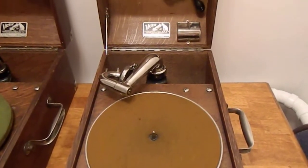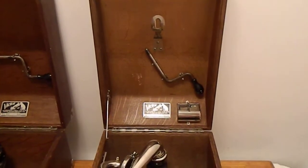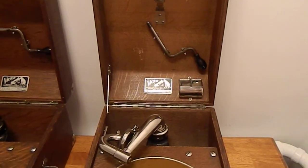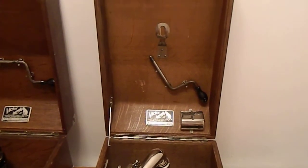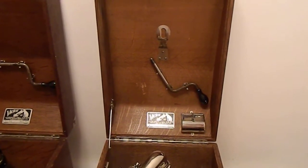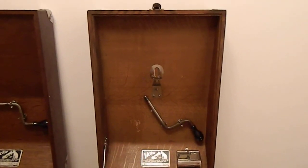If you look up in the lid, you'll see a couple of things that weren't there before. At the bottom of the lid, there is a needle cup with two pockets, so you can either put two types of needles in it, or use one pocket for new needles and one for used needles. The crank is slightly longer because of the slightly different motor, but otherwise it's identical. The bracket up there in the center of the lid has two purposes.